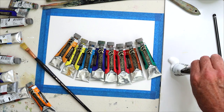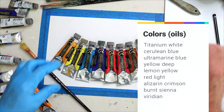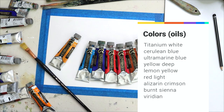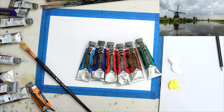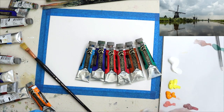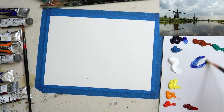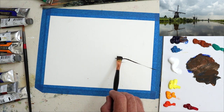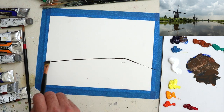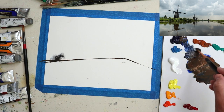I'm going to be using Rembrandt oils, as I mentioned, with a fairly standard palette for me. I've actually added Viridian because it's a more European green in my opinion and it could come in useful. Starting off with the darks, as I did with the watercolor, trying to get a basic sort of sketch.